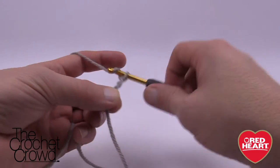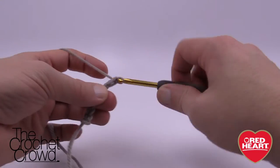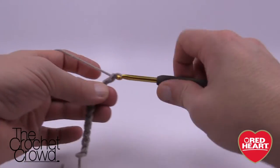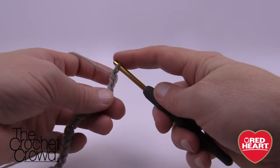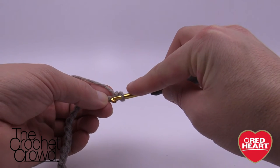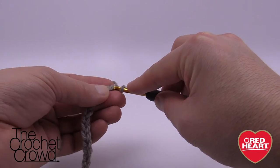So we have 1, 2, 3, 4, 5, 6, 7, 8, 9, 10, 11, 12, 13, 14 and 15. Second chain from the hook, just come around, turn it around, get that back one and then just single crochet yourself all the way across. This is row number one.